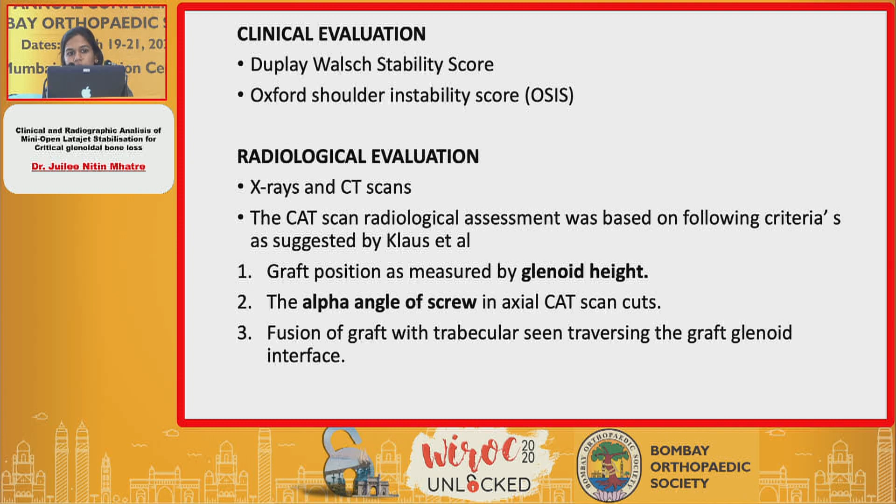Post-operatively, we did a functional scoring for these patients using two functional scores. The first was the Dupley-Waltz stability score and the second was the Oxford shoulder instability score. For radiological evaluation, we took X-rays and CT scans of these patients.